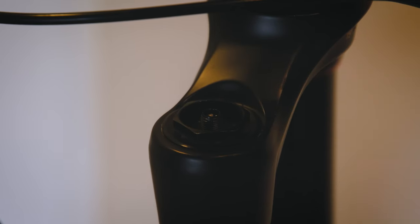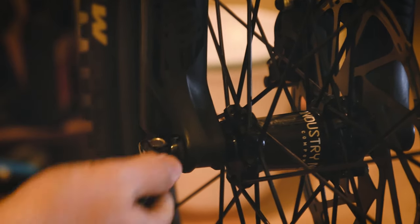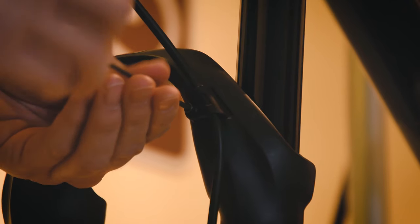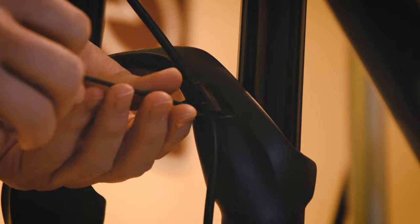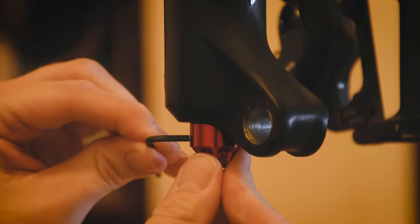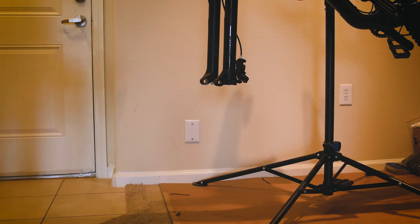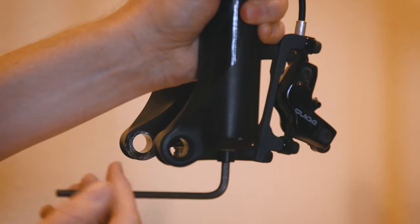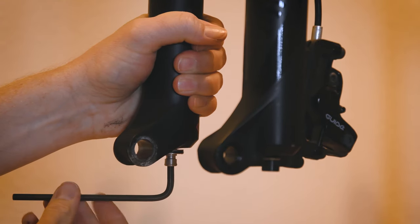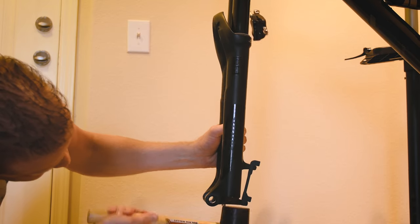Let's start by removing the air from the fork, then remove the wheel, then remove the brake line clamp and the caliper. Use the two and a half millimeter hex to remove the rebound adjuster knob. Be sure to place an oil pan or bucket underneath the fork, then use a five millimeter hex to loosen the bottom bolts a few turns.